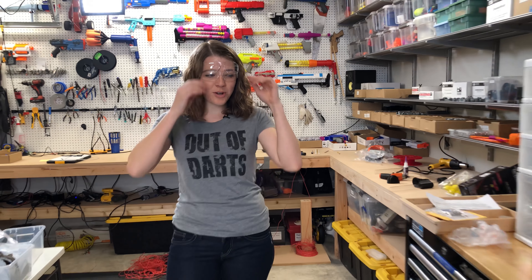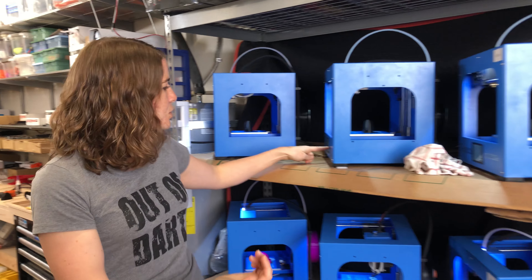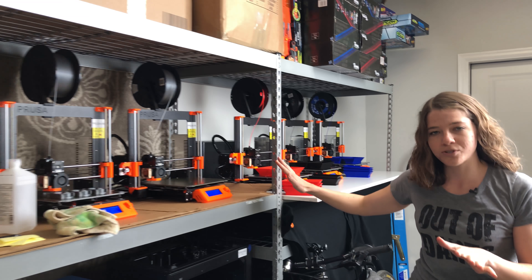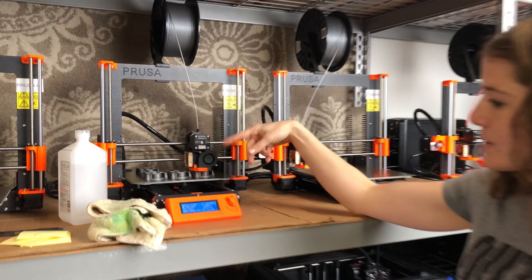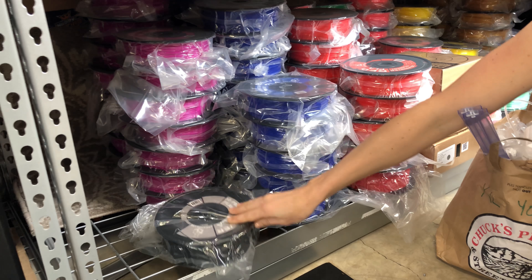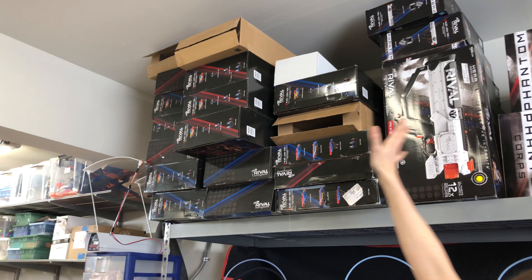Now we're gonna move on to the 3D printers part of the room. And once you leave this part of the room, you can take off your safety glasses. So here we have our 3D printers. I got a bunch of them — there's these Queedy texts, I got a bunch of those. Over here I just got some new Prusas — six Prusas. You can see this one's in action making some spinny things. And as you can see, we have our stockpile of filament down here. I put my bike here to make it look like I work out. Up here we have all sorts of extra stock of our rival guns that we end up modifying.